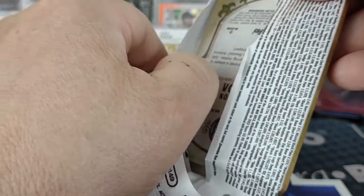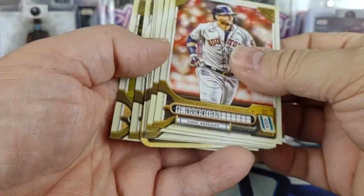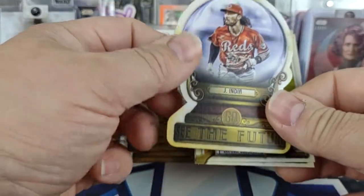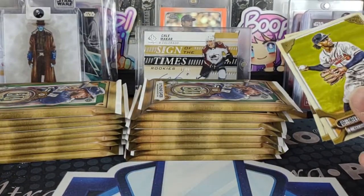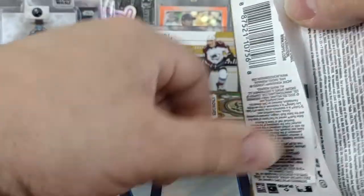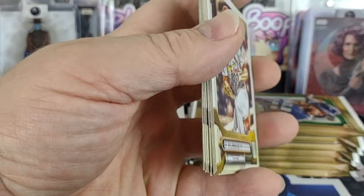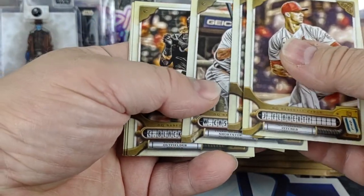That was the next-to-last pack on the right stack. Oh, we got a die cut — 'See the Future' Jonathan India. I haven't really heard much about him this year, not sure if he's injured or even playing. Unfortunately I'm not able to see much of the Reds games and I haven't really used my MLB subscription this year — kind of thinking about just dropping it.